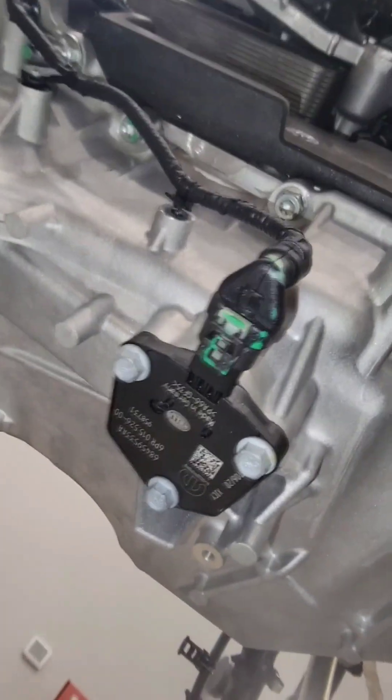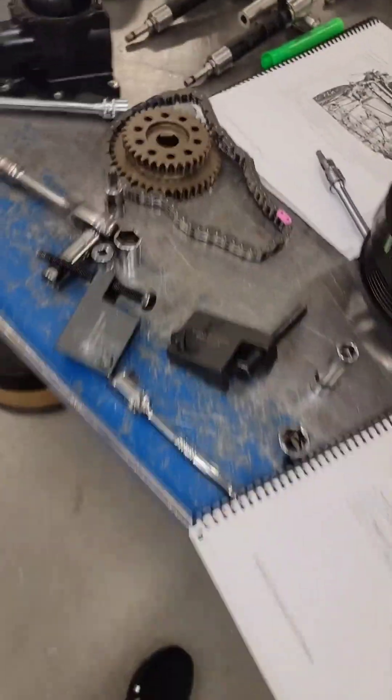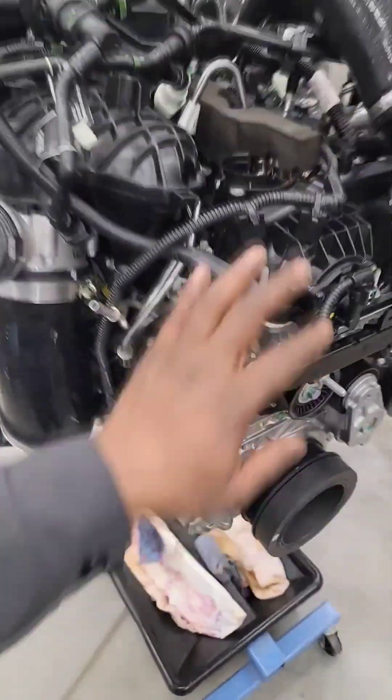This right here guys is your oil dipstick location. Remember what I talked about — there's no physical oil dipstick on this engine. We managed to take the timing apart. Like I said, there's a standard output and over here there's a high output. We didn't take the high output apart.